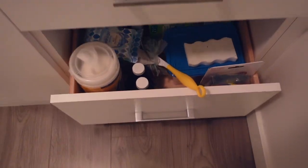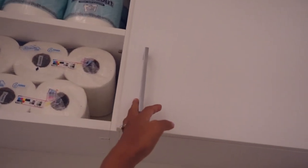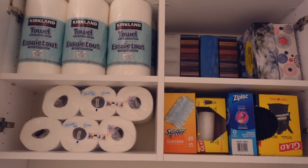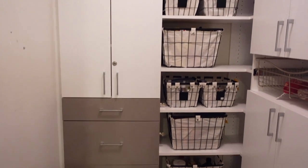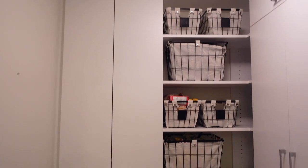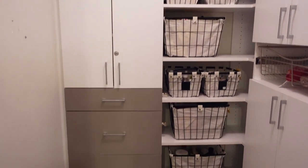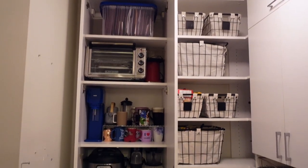We used this drawer for all of her everyday cleaning products. Then we had some back stock paper towel and toilet paper and stuff that we kept in the higher cabinets, because this isn't stuff that she would reach for every day. Next, we placed all the bins in the shelves and she is going to be labeling those later. She's basically got medications, games, and just stuff she wanted to keep handy in those bins, and it just looks nice, clean, and uniform because not everything is visible.